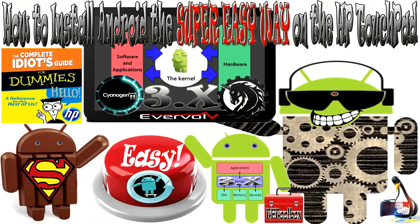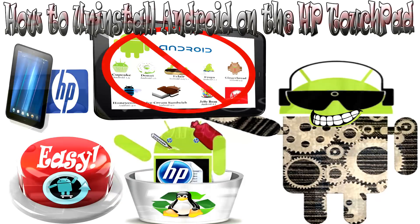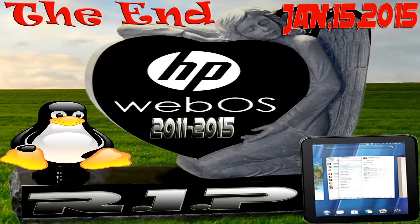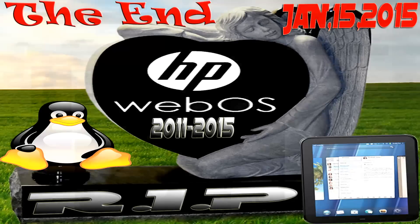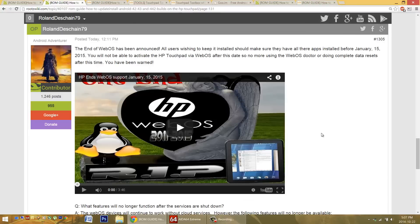There may be additional problems you have, but don't fear — we can try to sort those out. Don't forget to post in the forums and check out the latest issues. One extra problem worth noting: a very recent thing is the end of WebOS. All support will be done by January 15th. So if you've recently wiped the tablet completely or run the WebOS Doctor, you might be in a situation where you cannot activate the device, in which case you may need to use the Touchpad Toolbox to eliminate WebOS and just install Android. This may be a future problem if it's after January 15th, 2015.